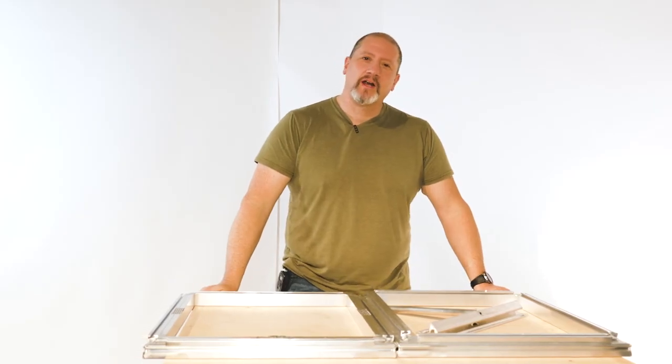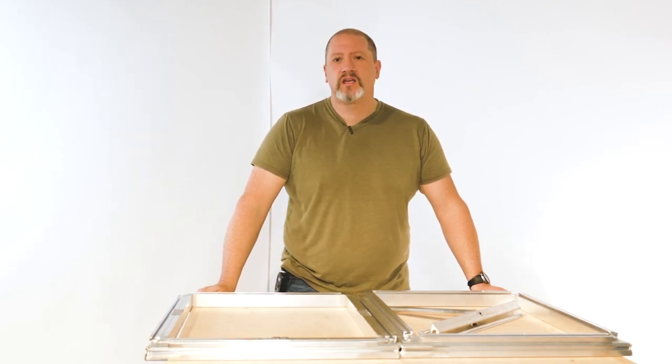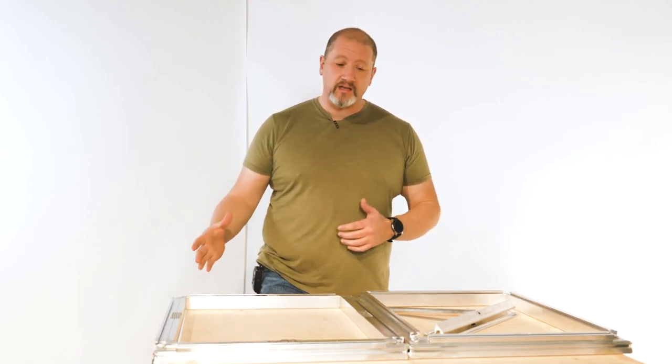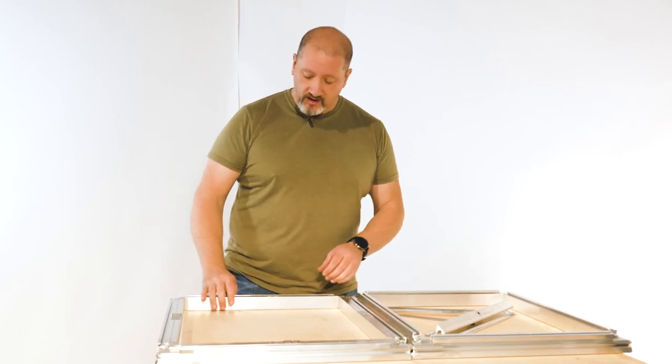Hi screen printers, this is Colin with Ryanet. Today we're going to talk about eco frames and installing eco panels. First I want to show you what a frame is going to look like when you get it, and then we'll grab a panel and install it.